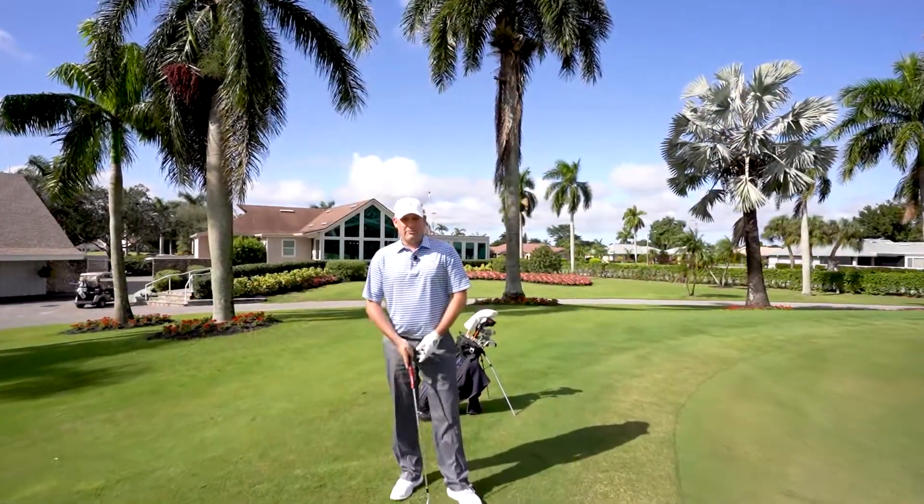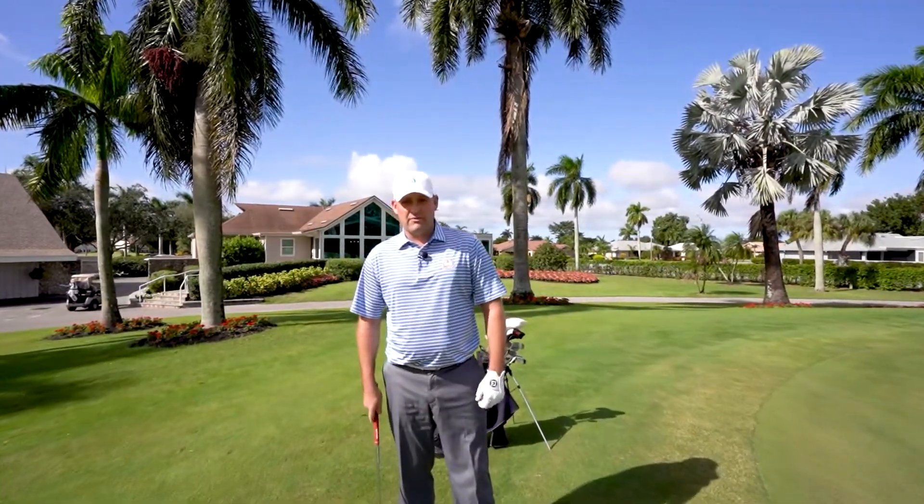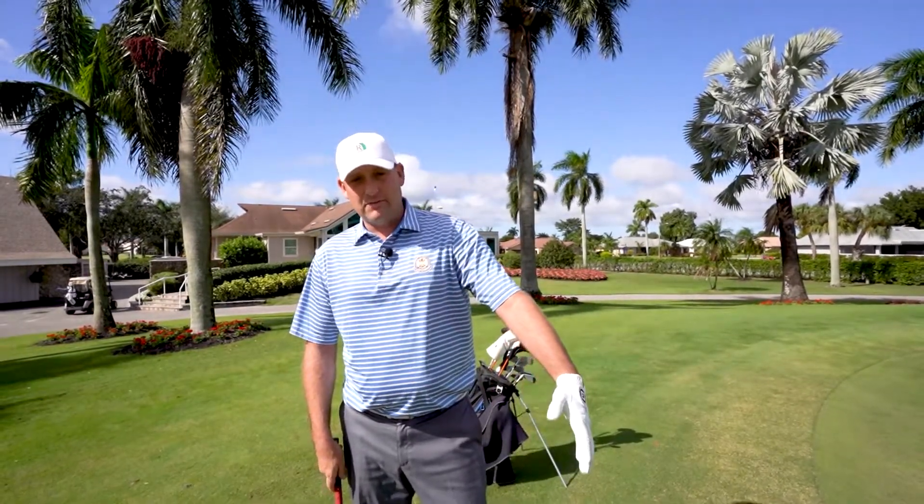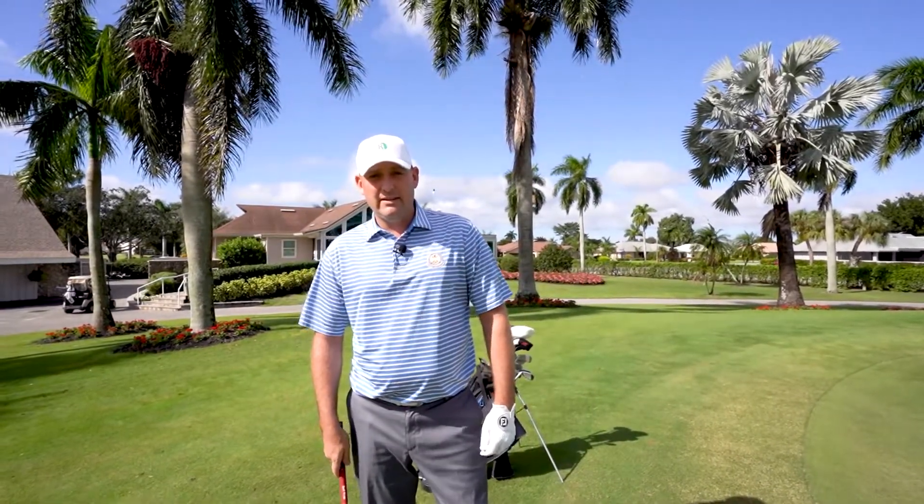We welcome you to come out and visit with us. I'd like to pass it along to one of our PGA golf professionals, and he's going to give you a tip today. My name is Matt Reed. I'm one of the PGA golf professionals here at Royal Palm, and today I'm going to talk to you a little bit about the proper technique to use while chipping onto the greens.